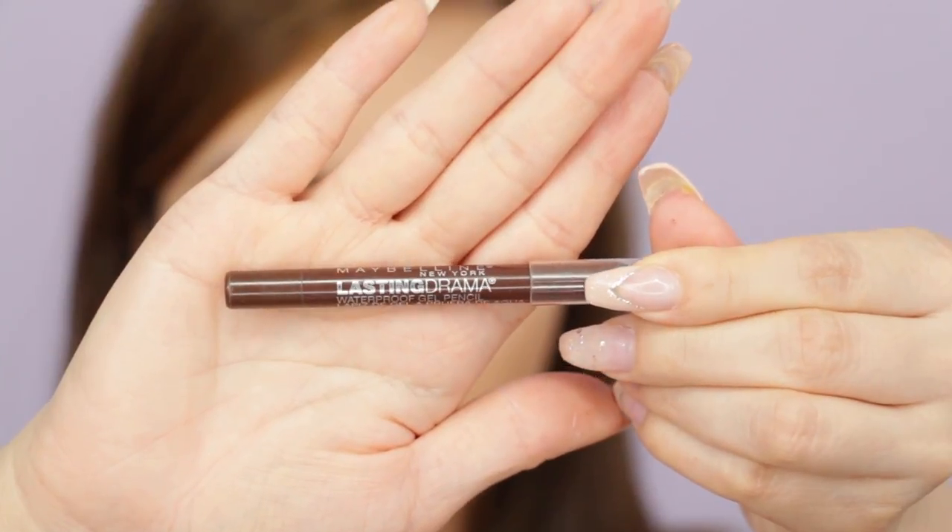I'm going to put a brown liner in the waterline, which I don't normally do — I haven't done it in a while. I'm using the Maybelline Lasting Drama Waterproof Gel Pencil in Glazed Toffee.